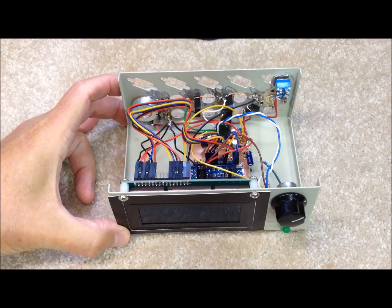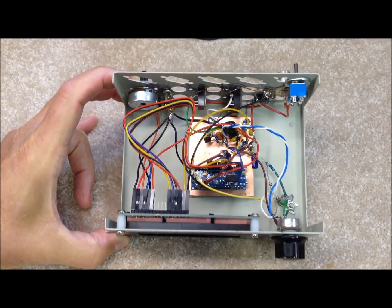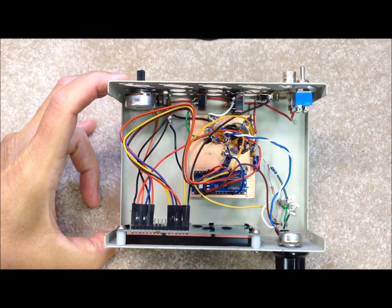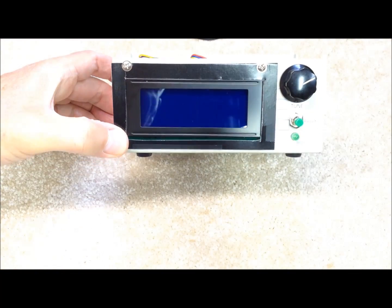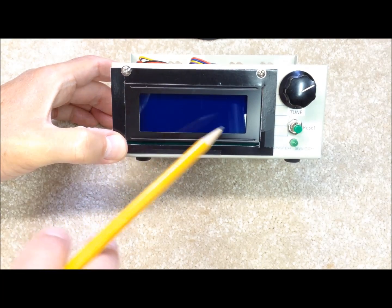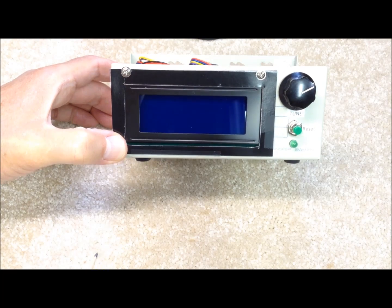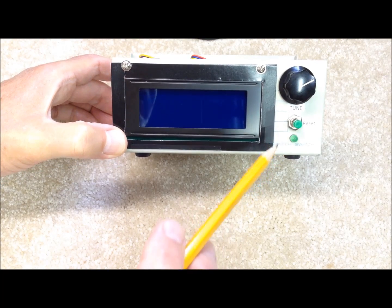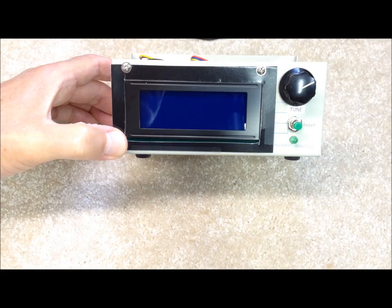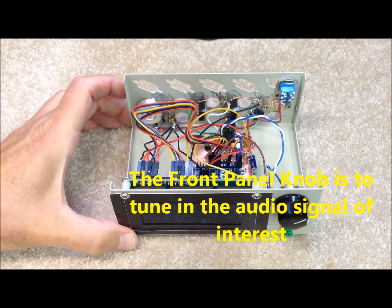This box itself, in its prior life, was some other kind of a switch, and we've kind of repurposed it as a chassis. For this little guy, we have a four-line LCD display in the front. We purchased these on eBay for $5 each, delivered to the door — pretty good price. We also have a little reset button on the front and an LED that will light up to indicate when we have a signal tuned in correctly for CW decoding.